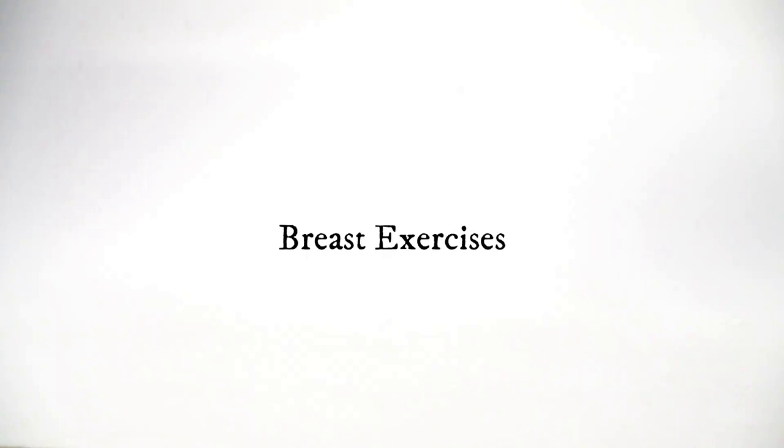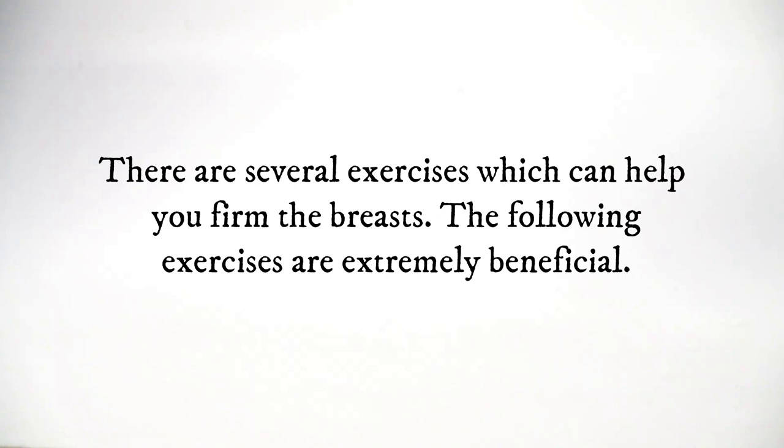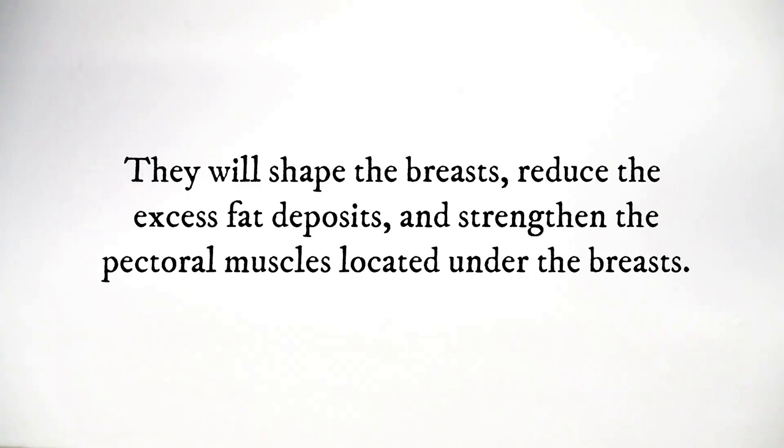Natural remedies for sagging breasts. Breast exercises. There are several exercises which can help you firm the breasts. The following exercises are extremely beneficial. They will shape the breasts, reduce the excess fat deposits, and strengthen the pectoral muscles located under the breasts.